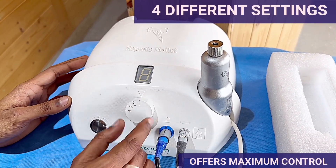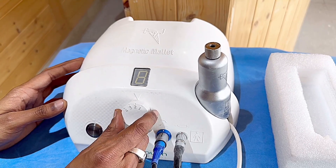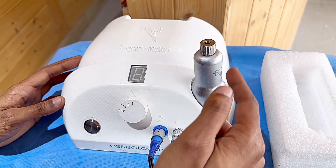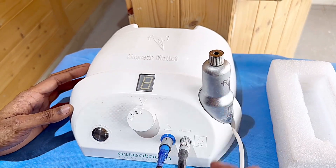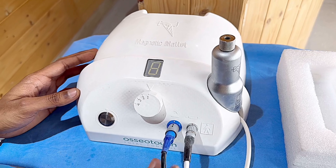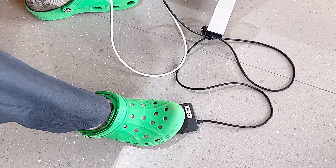We have 4 frequency settings: 1, 2, 3, and 4 — controlled by a single knob. This is the handpiece attachment stand; after surgical work we can place the handpiece here. This is the input, this is the output, and this is the simple and very elegant foot pedal.